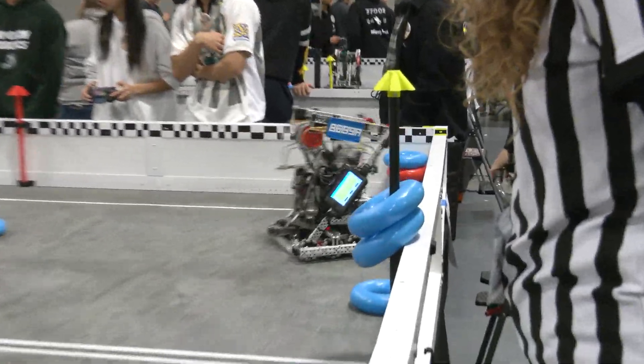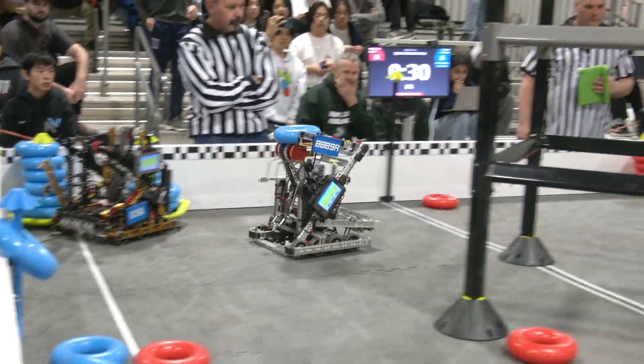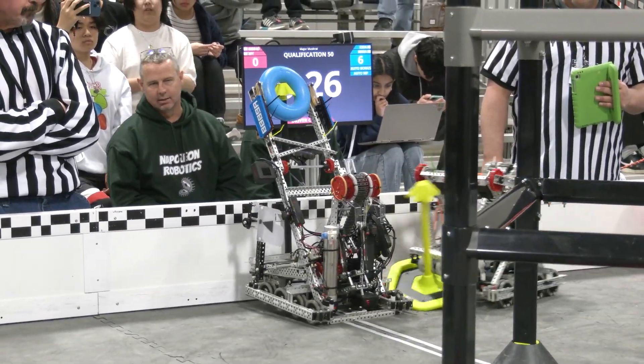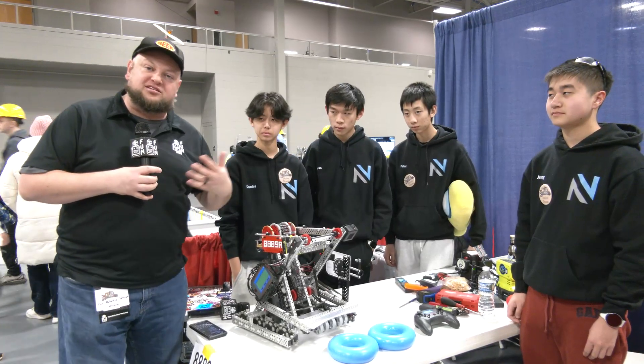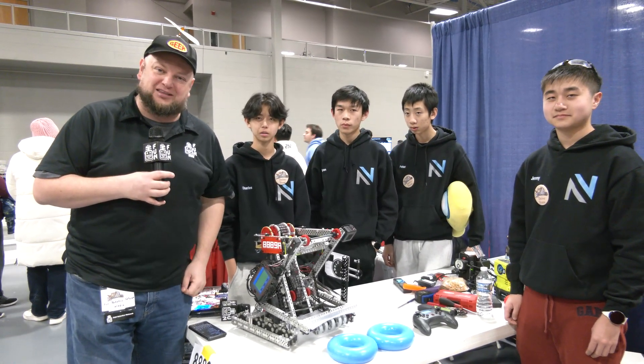We'll be talking about a lot of different aspects of this as we go through. Overall packaging is very good on this robot, but we'll be covering a couple of key attributes — their intake, modifications to the Lady Brown they're making, and maybe some of the different sensors on this robot. Let's learn about 99% once again on Pits and Parts.